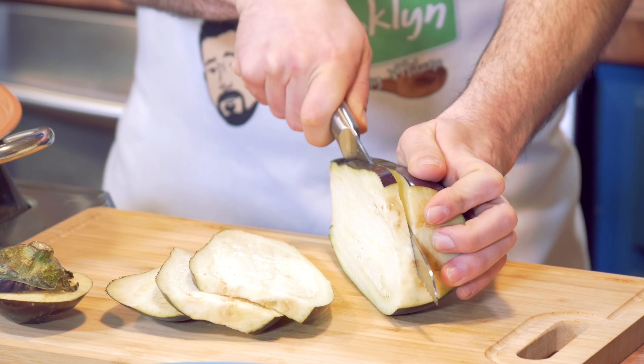We're going to cut off our tip — mazel tov — and then we're going to cut this baby long ways.